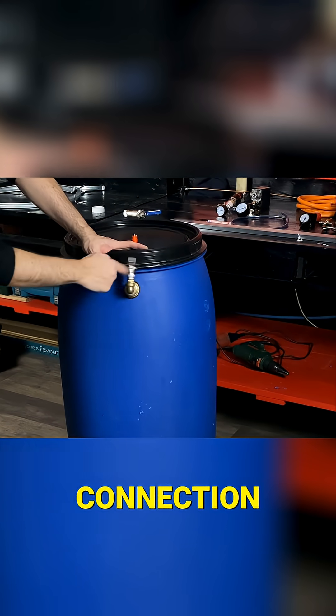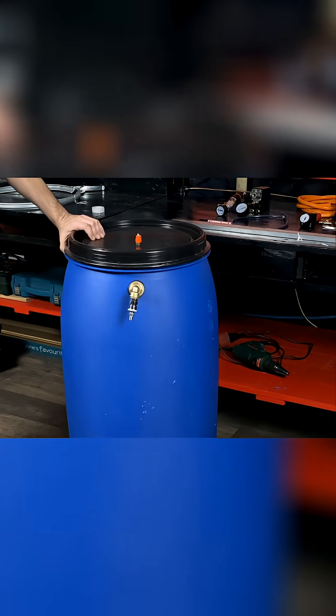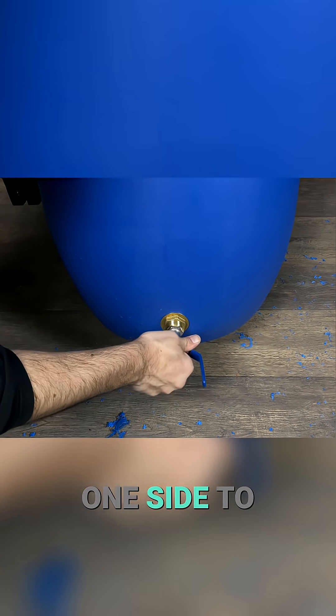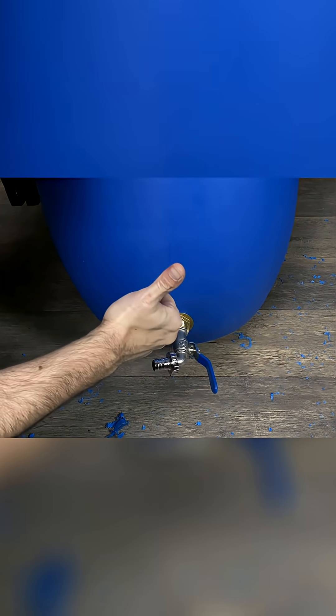At the top, we fix the quick connection valve. And at the bottom, the waste drain tap. We put it tilted to one side to be able to connect a hose. Our barrel is ready to work.